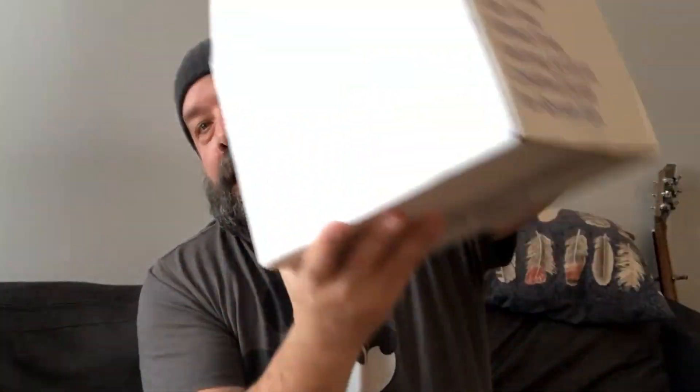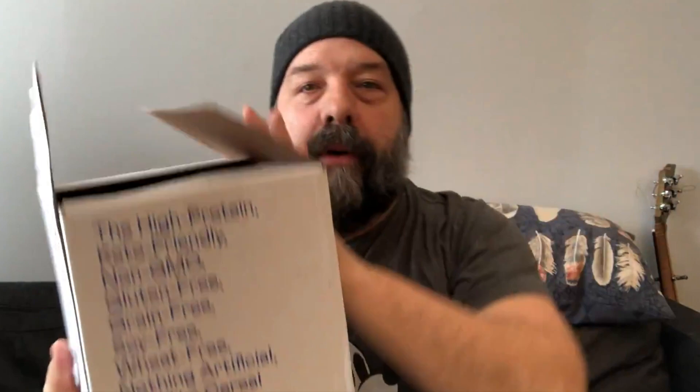How you doing everybody, Steph here with vlog number 12, week 11. For those who watched last week's vlog, I finally got in the mail my box of Magic Spoon protein cereal — but I said, why should I enjoy this myself? So we got a special guest today on the vlog, none other than my daughter.